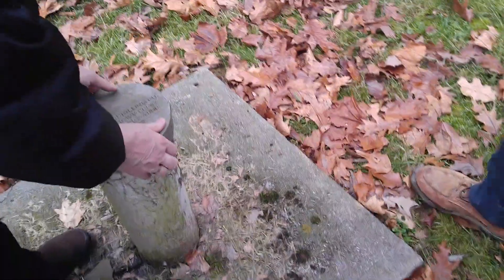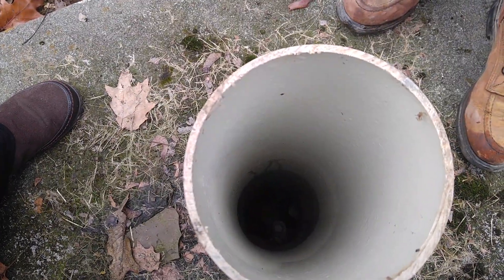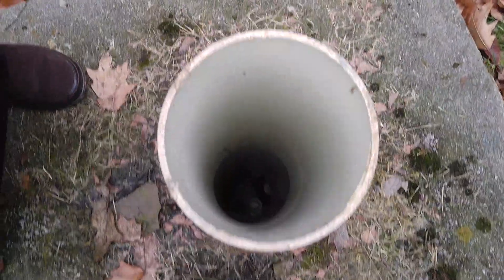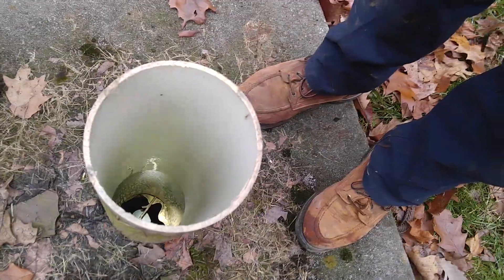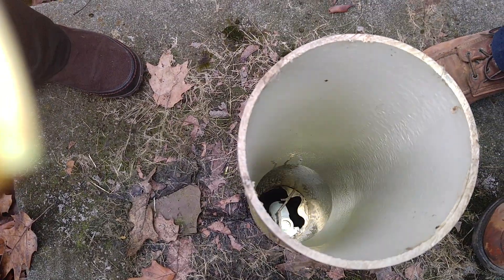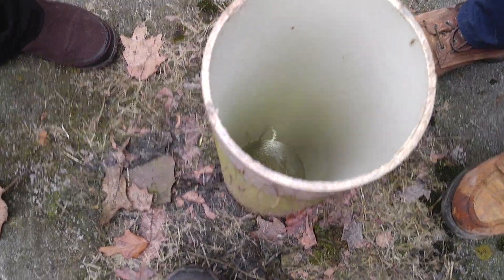To get the lines out, you reach down there — you gotta screw a lift bar in down there. There's a hole right in the top that's threaded. You take a one-inch bar, screw it in there, and pull it out. You stick the bar down in there, pull, and that whole thing pulls right out. That component down there is called a pitless adapter — a fancy pitless adapter.